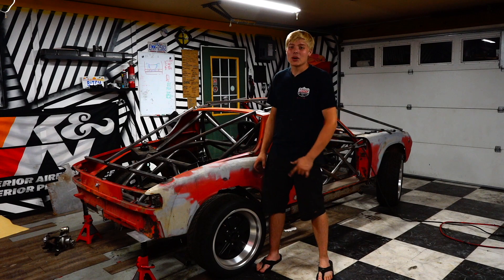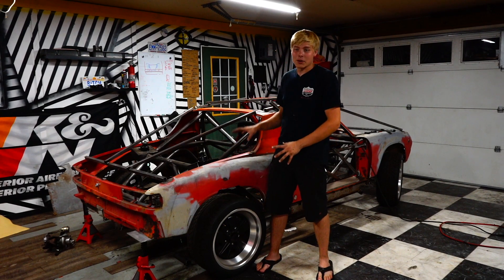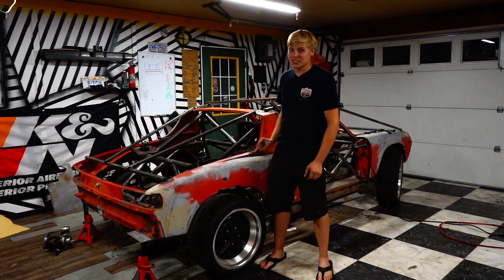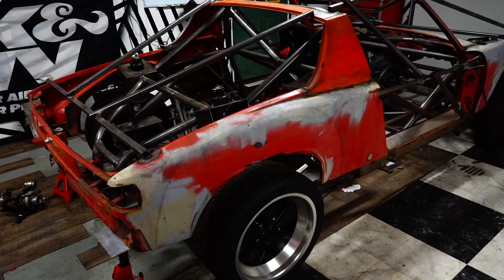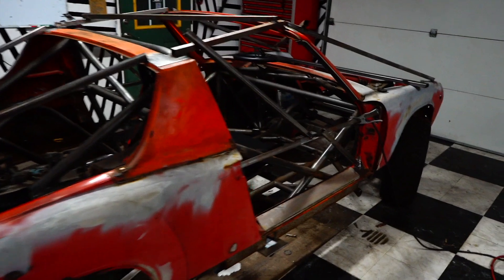Hello and welcome to Zip Dive. Today we're going to be mounting the body and also doing a bunch of little things that make me just more happy about this thing. Last time we were working on this, we ended up basically building up a lot of the tubes inside the chassis — the door bars, the X bar.